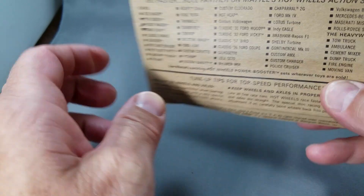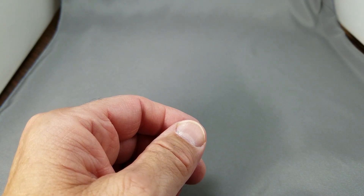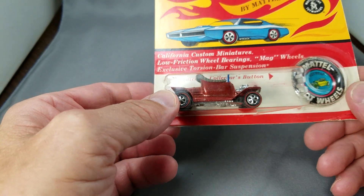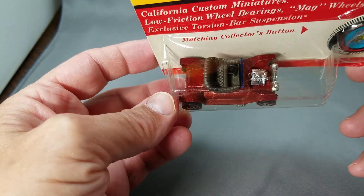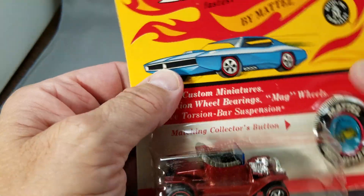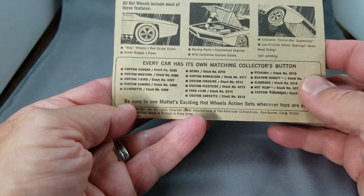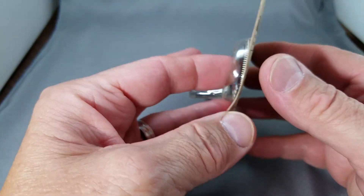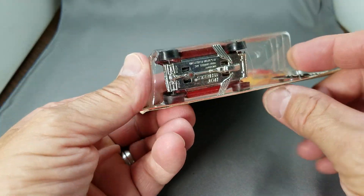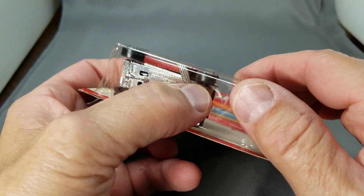The next car in the lineup today is a Hot Heap. It's red — a Hong Kong issue, Mattel toy makers. Look at that red, got a nice chrome on this one. This car came from a fresh case, it's unpunched, beautiful condition. Got an original '68 package on the back so it's an early issue — could be late '67 when they started making them with the smooth sides.